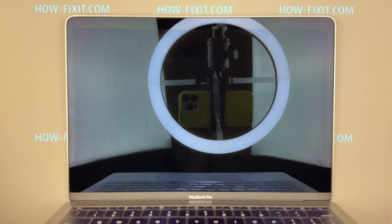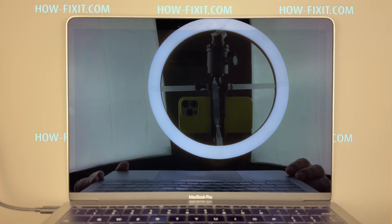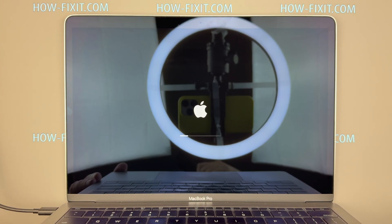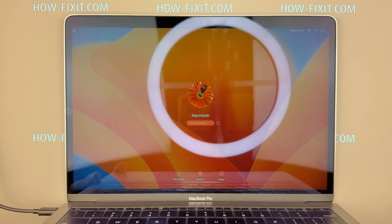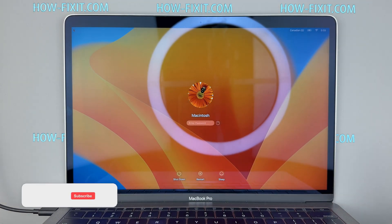On first boot you may need to connect the MacBook to a charger. Once powered on, check the display. Colors should look correct with no flickering, no backlight bleeding, and no green pixels. Everything should function normally.